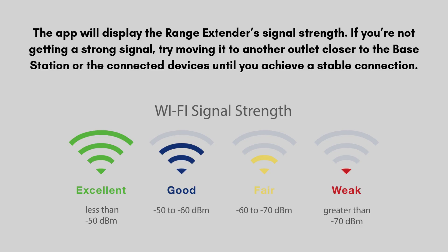The app will display the Range Extender's signal strength. If you're not getting a strong signal, try moving it to another outlet closer to the base station or the connected devices until you achieve a stable connection. Once signal strength is verified, finish up any mounting or placement adjustments. Confirm the device is registered on the app's device list, and test any devices that rely on the extender to make sure they're responding effectively.